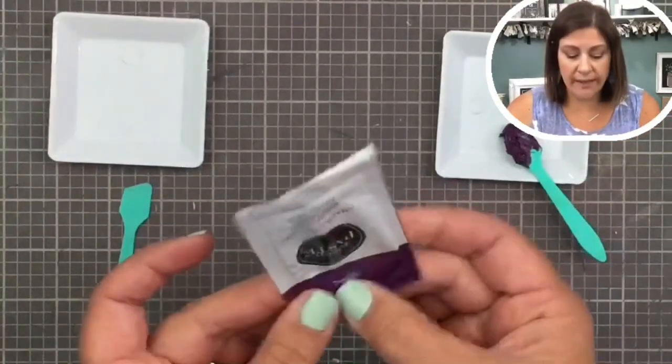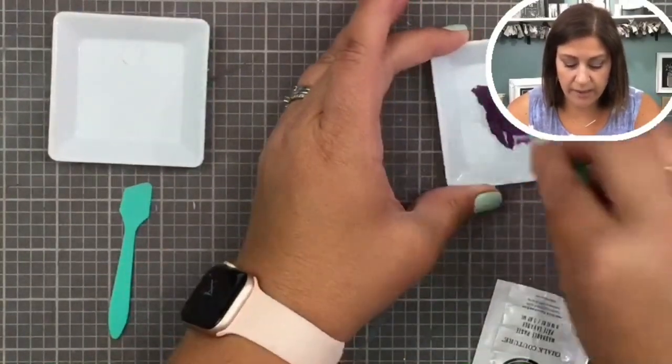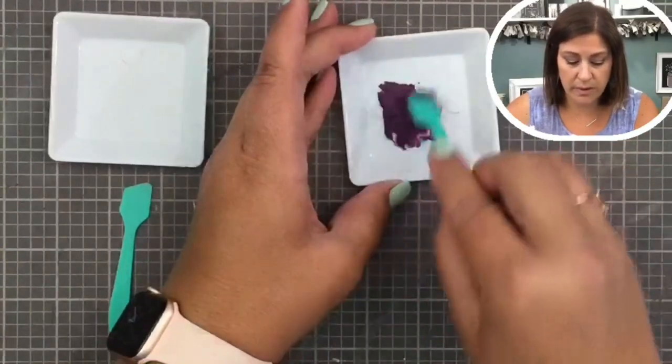That's when it feels nice mushy and gushy — you can feel that it's smooth in there. It's pretty liquid, a pretty smooth paste — that's what you're going for.